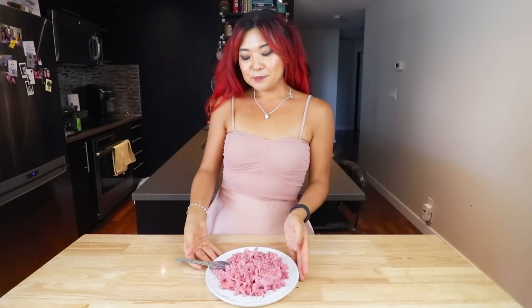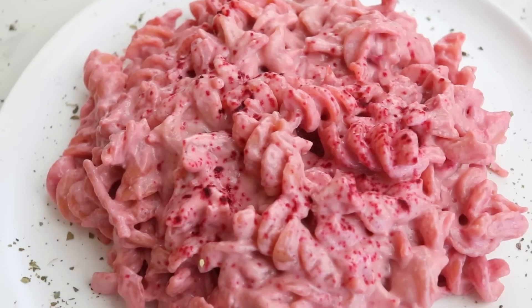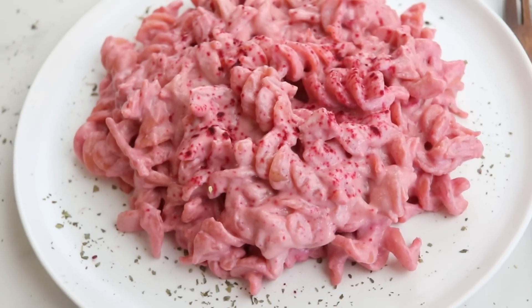Here it is - Barbie pasta, my friends. Look how cute it looks, especially with my pink outfit. This is just a fun little thing you could make, maybe for your children or for yourself. Let's give it a try. Mmm, it tastes like a really nice creamy, savory pasta. You can't taste the beetroot at all. It's delicious - highly recommend. I think it's so much fun.